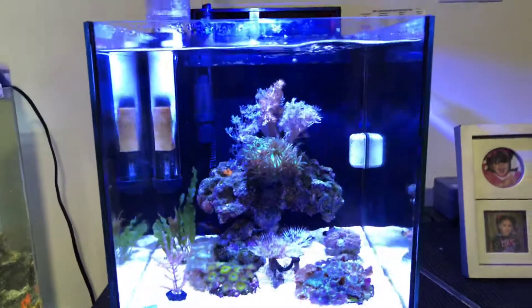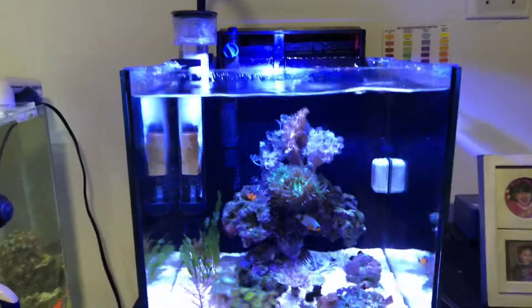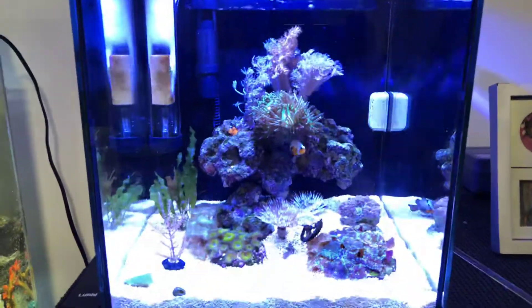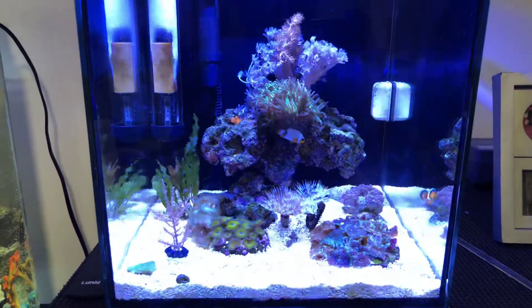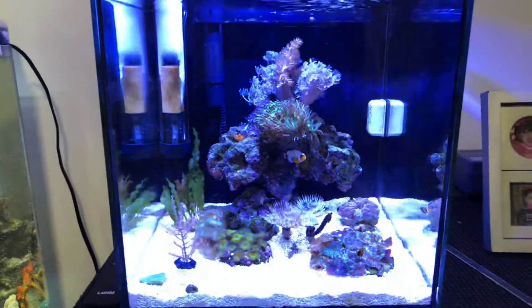As you guys know, this is a cube — it's a nano reef. Everything's an experiment for me, you know, keeping a small saltwater tank and seeing how it works, how everything cohesives with each other.